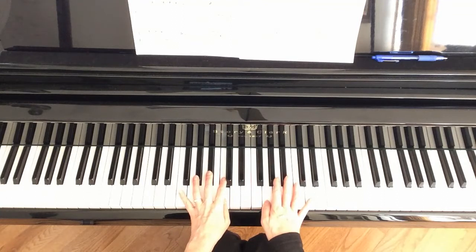Measure 12 we're going to skip for today — we'll talk about that later. That's the last measure of the first page, so just ignore measure 12.